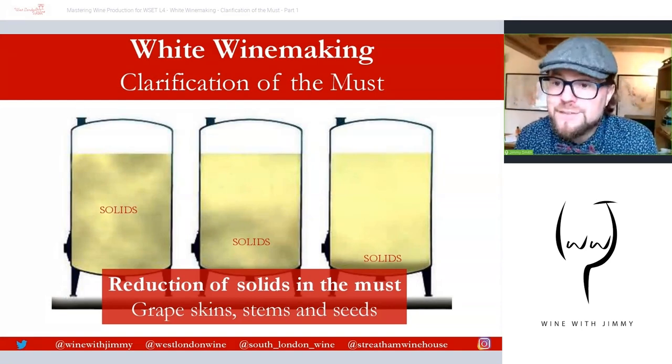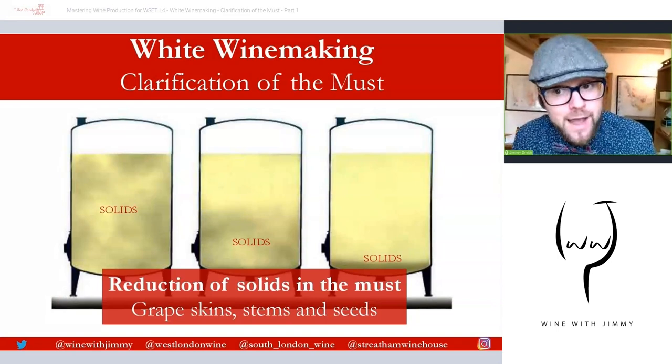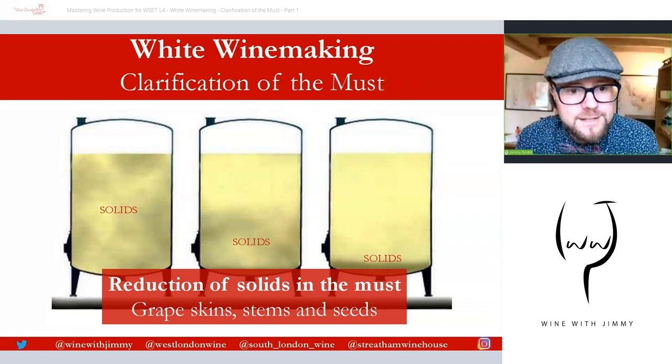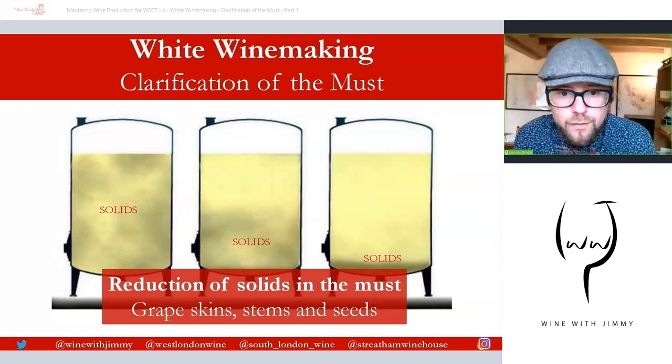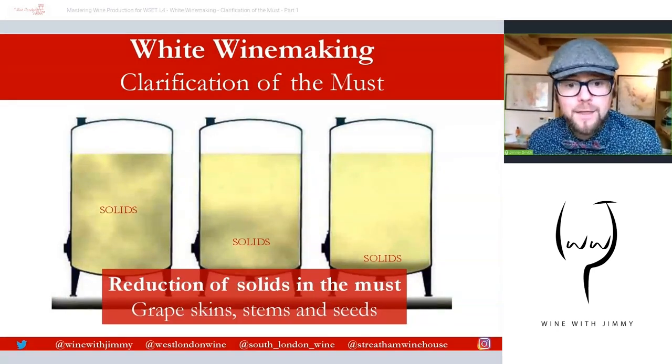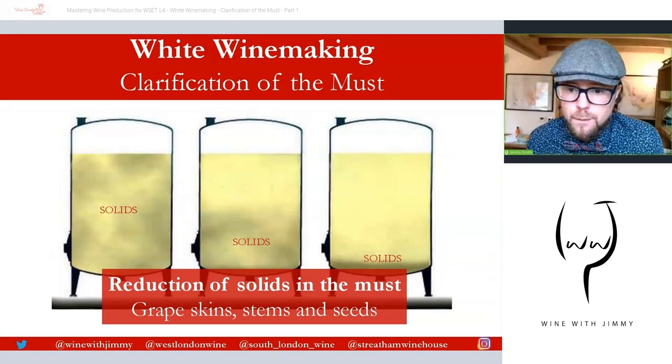Part two — sedimentation — is only available on the portal. It's only this part one which is free. Parts two to five are available on the portal, and you'll see there are the solids moving to the bottom of the vat and creating a clarified must as the result of it. So that's really our aim of this process.